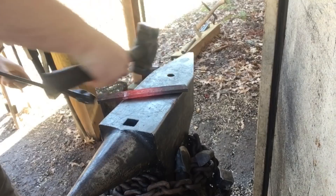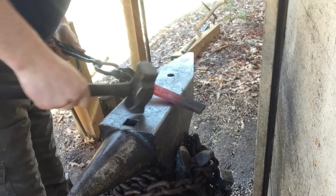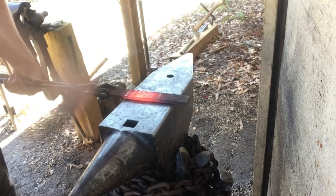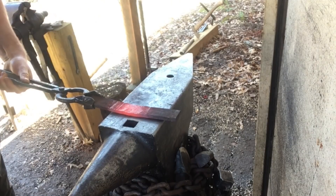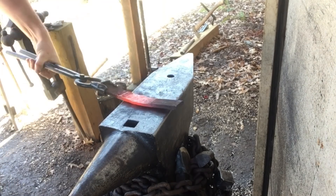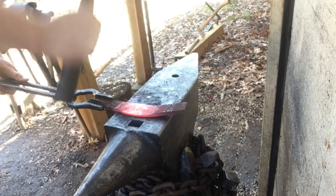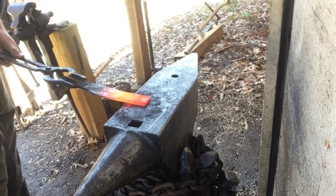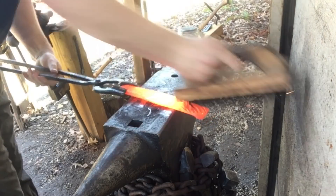Same thing on this side — about there should do it. At this stage I'll just take the rounding hammer and start spreading out the material between those two marks. The next step, we're going to scarf down the areas that are going to be welded to the blade. So we've got both scarves made, and now we're going to get it ready to be welded together.